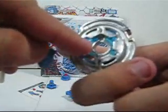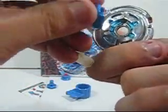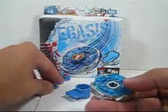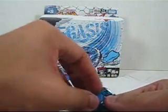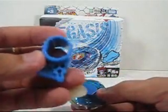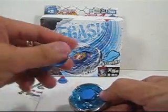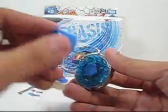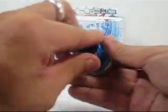Over here there are tabs, and there are slots over here — you need to line them up. Then you take this tool, which acts like a screwdriver. You spin it in to lock everything together — you don't need to force it, just spin it in.